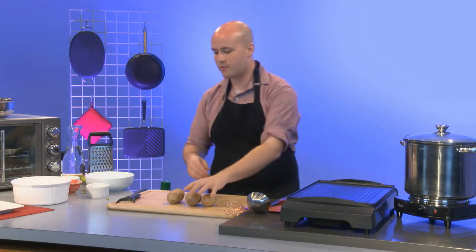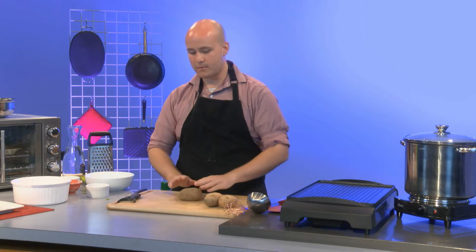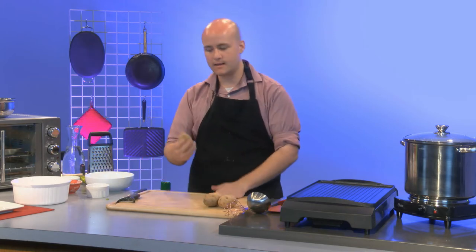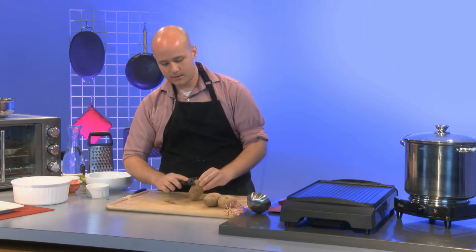It's nice to toss the boiling potatoes on before you even get started — you'll be done by the time you finish the rest. So I'm going to start with three more potatoes that I'm going to grate, and I'll begin by getting the skin off.